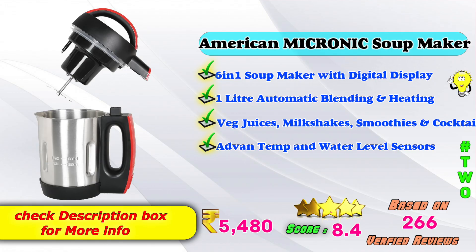In second place, American Micronic Soup Maker with a digital display, one liter automatic blending and heating options, batch juices, milkshakes, smoothies and cocktails, advanced temperature and water level sensors. On Amazon, the price will be 5,480 rupees, with an 8.4 score rating based on 2,268 verified reviews.